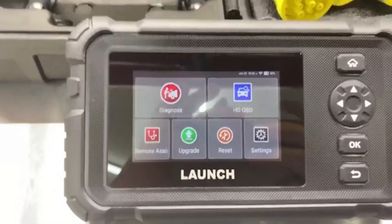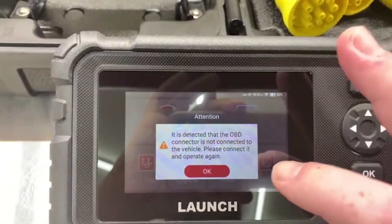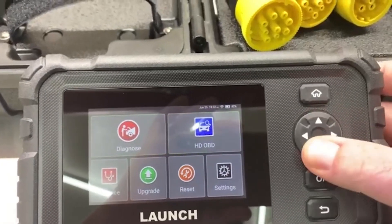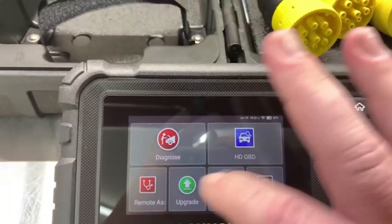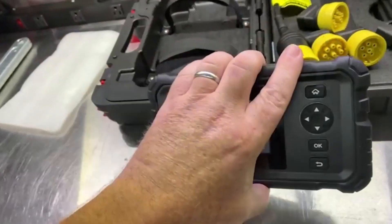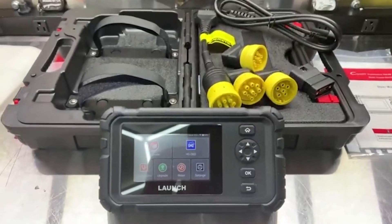Real nice. It works really good. It's not going to do anything because you've got to connect it to the OBD port, but you can actually go through it this way if you want — use all your buttons. Very, very nice unit. I'm definitely happy with it. I think it's great value for the money, and I definitely recommend it.